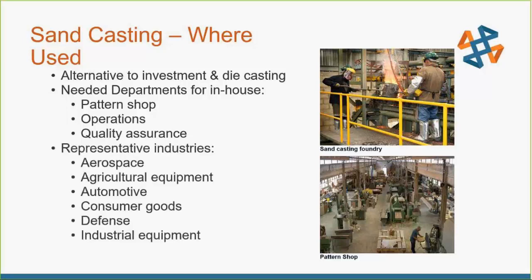This is used in industries pretty much across the board: aerospace, agriculture, consumer goods, defense, industrial equipment. You're going to have different quality requirements depending on whether you're making an agricultural metal component to hold something in place versus if it's going to be on the back of a missile, where you really don't want any voids in your part.